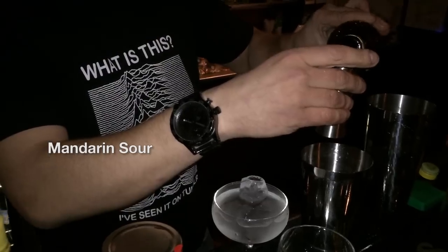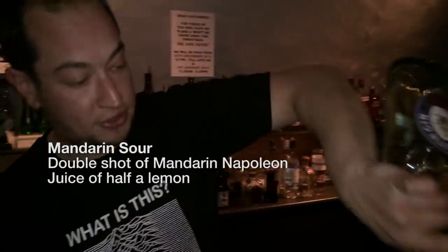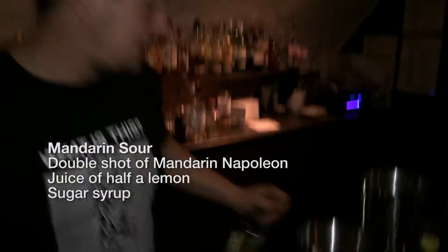So we're going to look at how to do flaming citrus peels today. First of all, I want to have a drink that we can actually flame and make it worthwhile. So we're going to make a mandarin sour with Mandarin Napoleon. We're getting a double shot of that, a juice of half a lemon, a little bit of sugar syrup, and then also the white of an egg.